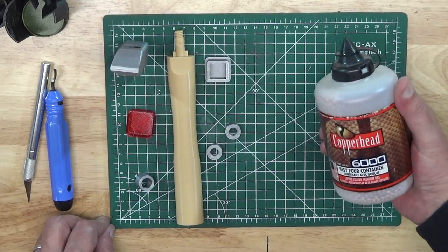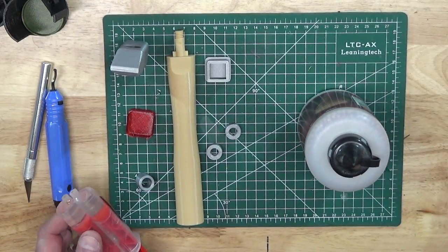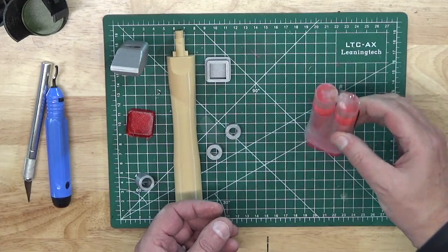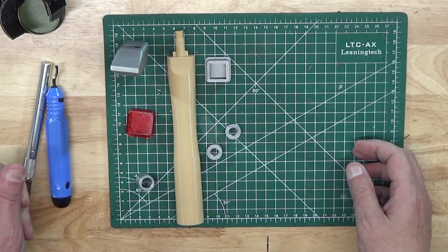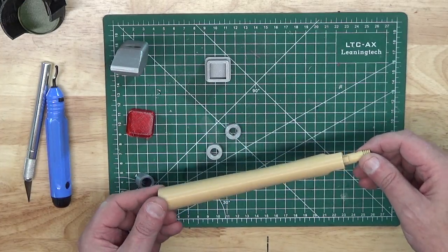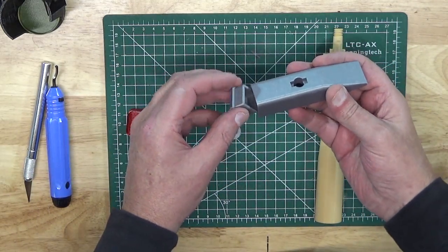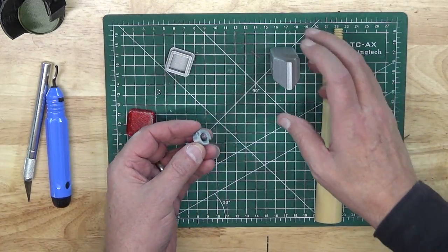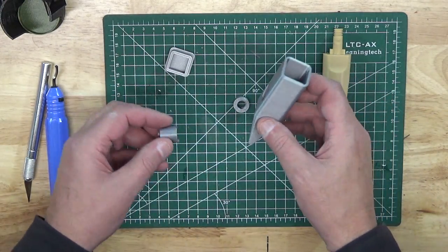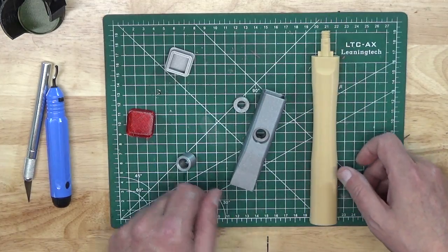In addition to the printed parts for this project, you're going to need some BBs to give some mass to the hammer. The face of the hammer also needs some glue in order to stick it onto the hammer head casing. We also use a little bit of glue to stick the top layer of BBs in to keep things from bouncing around too much. The printed parts consist of the hammer handle, the head itself, the face for the hammer, and a little spanner to allow you to tighten the nut onto the hammer handle bolt.